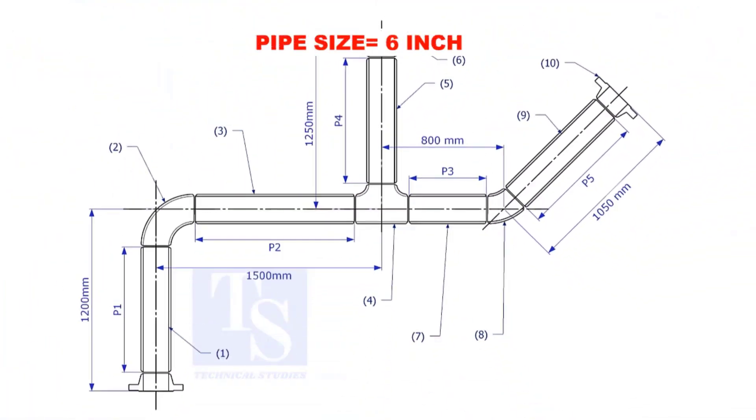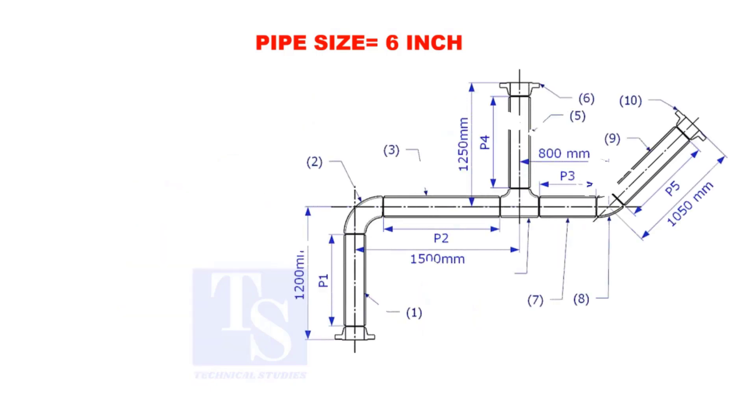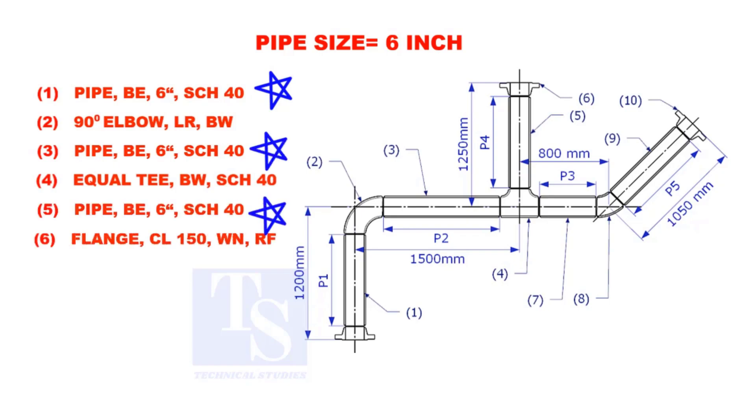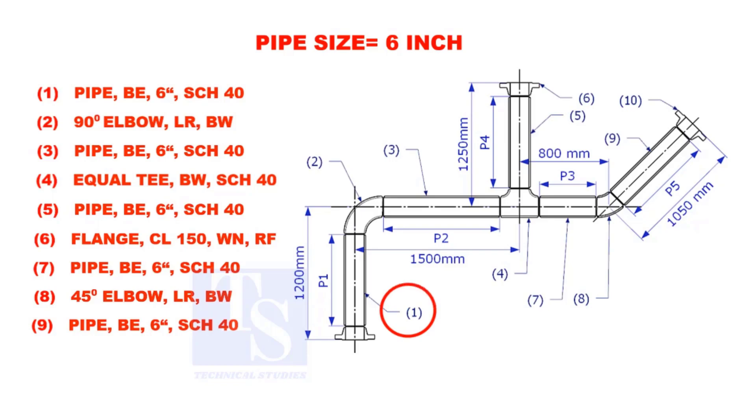Assume that the pipe size is 6 inches. Item numbers 1, 3, 5, 7, and 9 are pipes. Let us calculate the length of pipe 1.